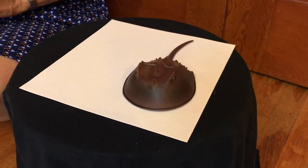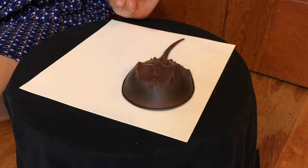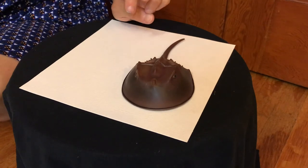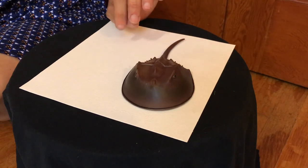One last fact is that horseshoe crabs bleed blue blood. What color is our blood? Yeah, it's definitely not blue. The copper in their blood causes their blood to turn blue when it hits the air, because our blood has iron in it — it looks red when it hits the air.